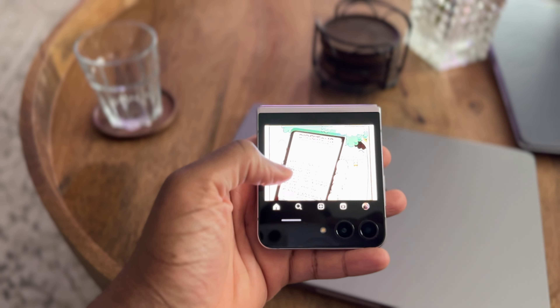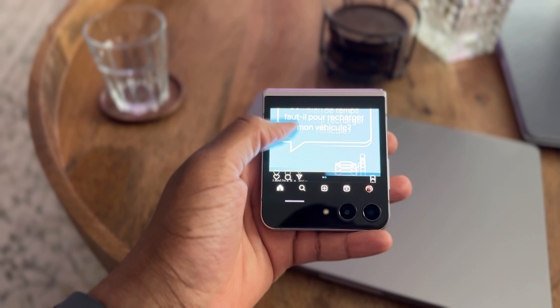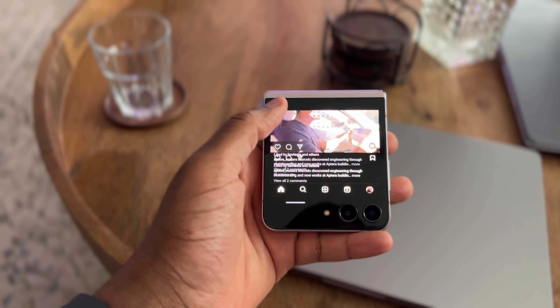One of the selling points of a flip phone is using the small screen when closed, but a regular phone doesn't have that issue — you always have the biggest screen available. The small screen is cool, and I do use it to scroll on Twitter or Instagram, but I always find myself opening the phone to use the big screen anyway.